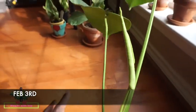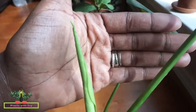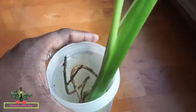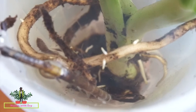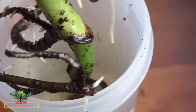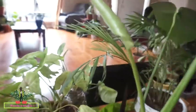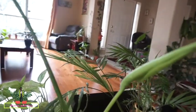I'm just going to bring it into the light a little bit so we can see what's going on. Today is February 3rd. I came back early because baby girl is just trying to come early.